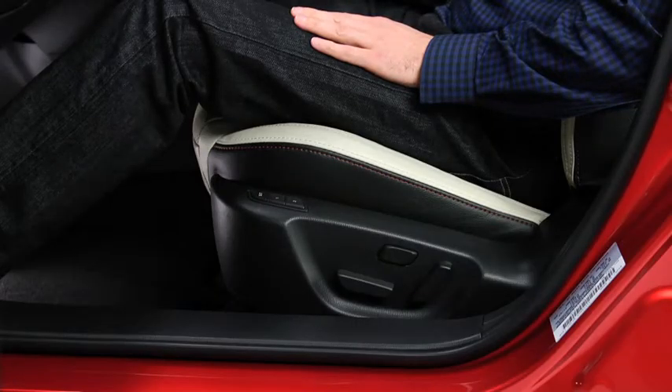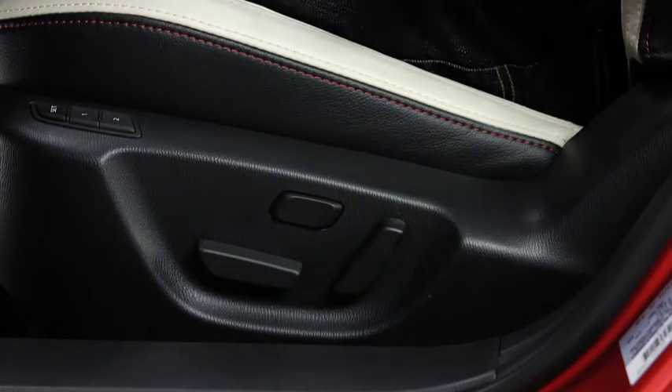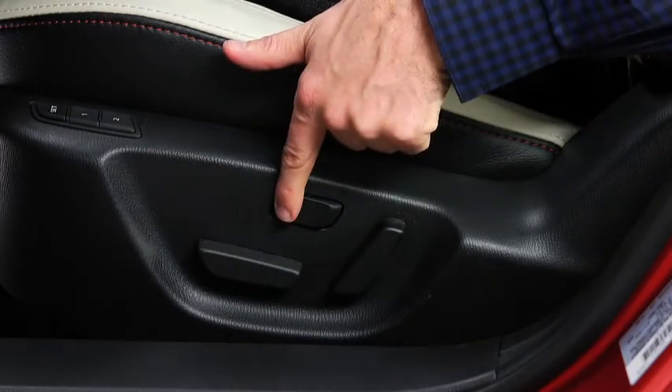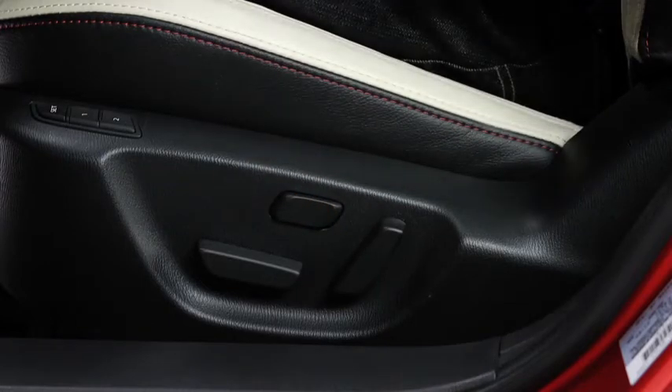To adjust the seat height, move the slide lifter switch up or down. To adjust lumbar support, press and hold the front part of the switch to increase seat firmness. Press and hold the rear part of the switch to decrease firmness.